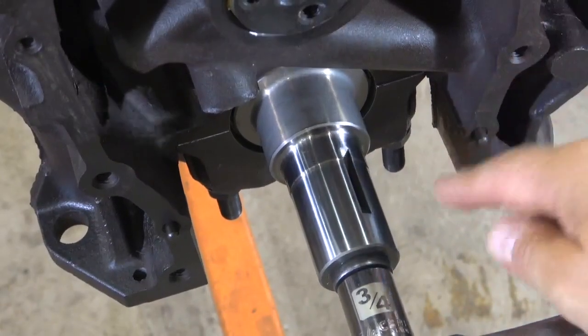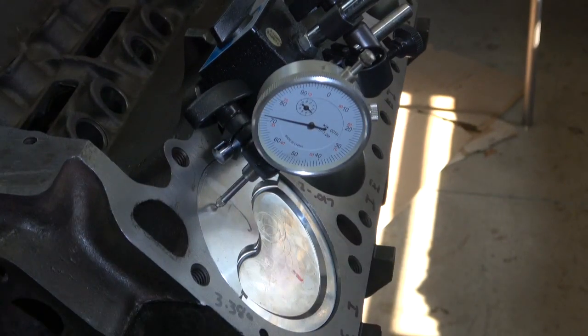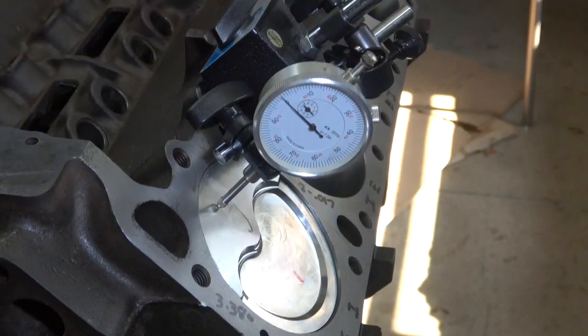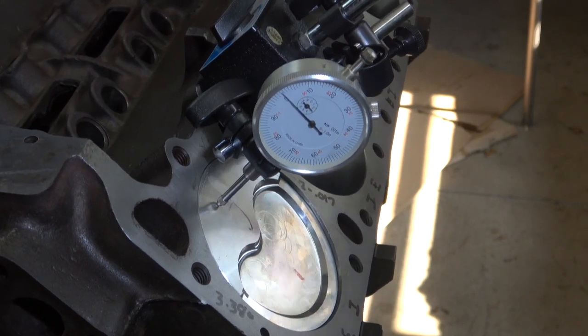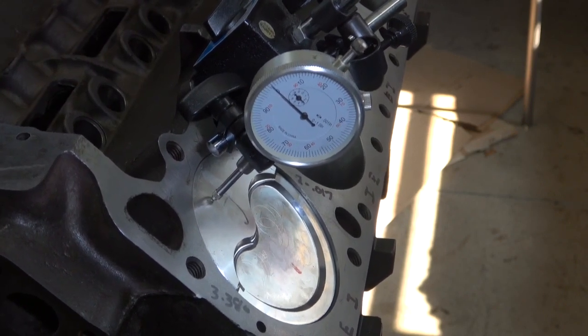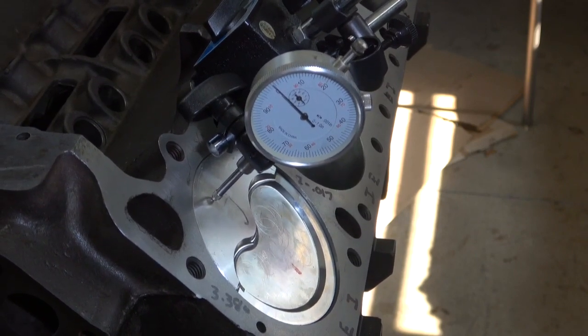Next step is to put number one piston at top dead center. The key way has to be on top — it's going to end up at about the 2 o'clock position. I'm going to watch my gauge and rotate the engine with the piston coming up and wait until it stops. I'll bring this to zero, rotate it backwards, and find the spot where it starts to drop — when it starts to drop, I can go the other way. Top dead center.